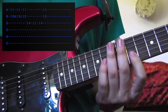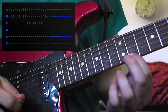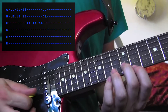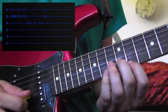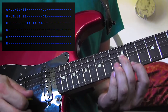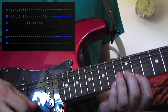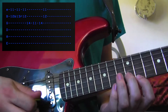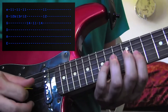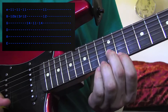Then you want your first finger to stay on the 11th fret of the E string while you're bending it. So you're going to pick it once while you go up, once while you're at the top, and then once as you go back down. You've got it. Then top it off with 14, 11, 14 on the G string, and then an 11 and 12 back on the B and E string.